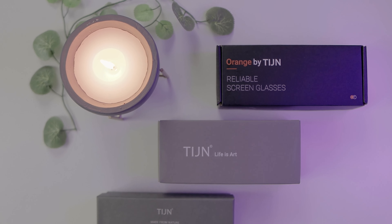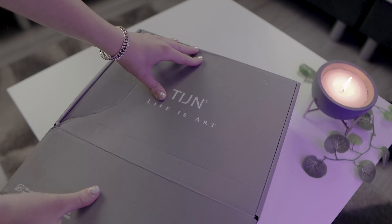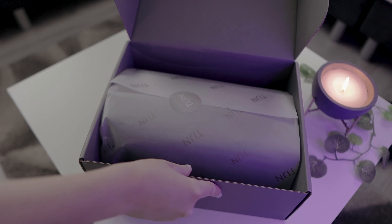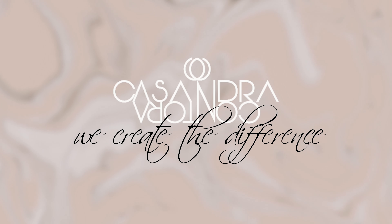Just got a delivery from Tyin. We have some frames to test out and we have something new from Tyin Home. So keep on watching to see what I got. Hello, welcome. If you're new here, my name is Cassandra and today's video is in collaboration with Tyin.